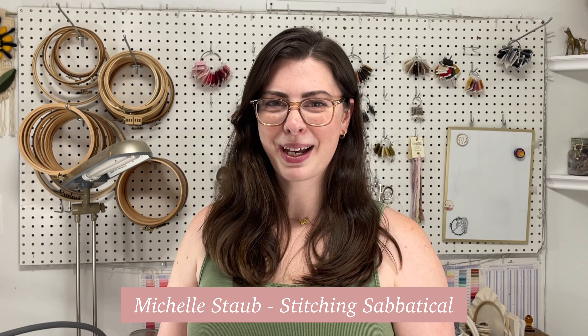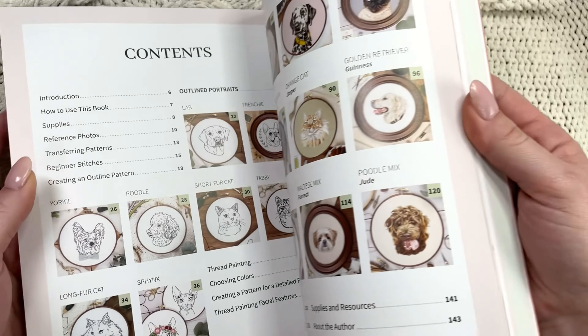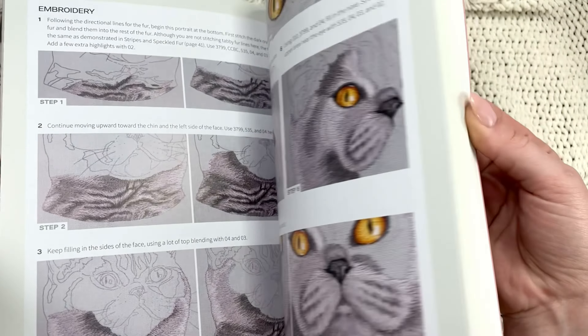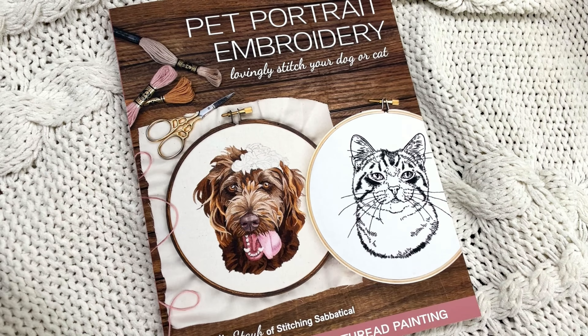If you don't know me, hi, I'm Michelle Staub from Stitching Sabbatical and I've spent a majority of my embroidery career creating hand-stitched portraits of cats and dogs. After teaching myself embroidery and spending years honing my skills, I wrote my first book with C&T Publishing called Pet Portrait Embroidery, which has helped thousands of people all over the world create their own stitched portraits of cats and dogs. Now I'm exploring the diverse world of pet portraits that goes beyond cats and dogs.